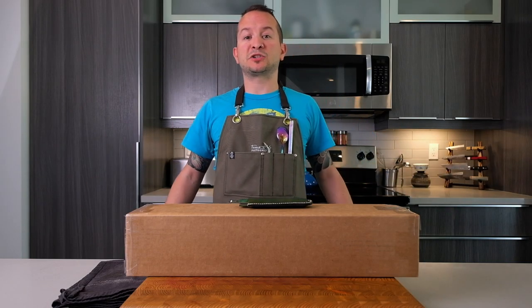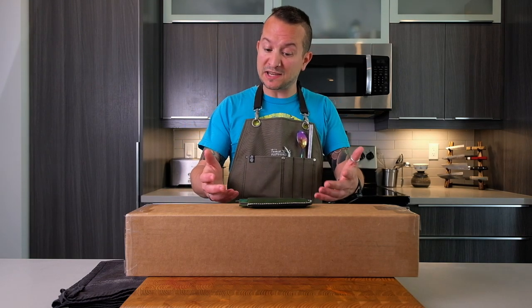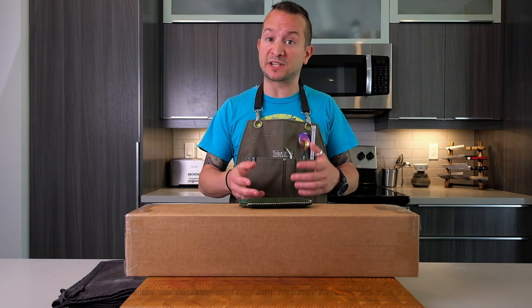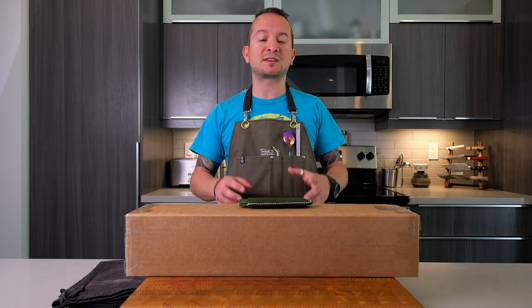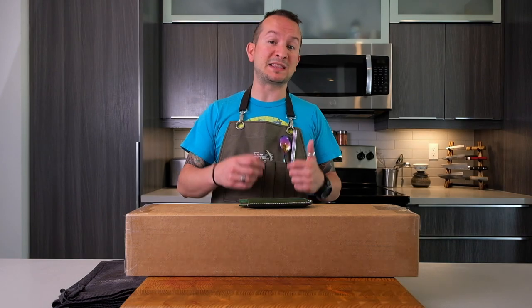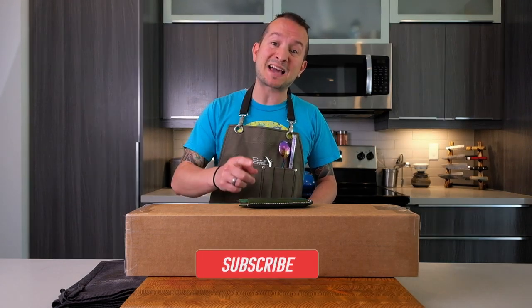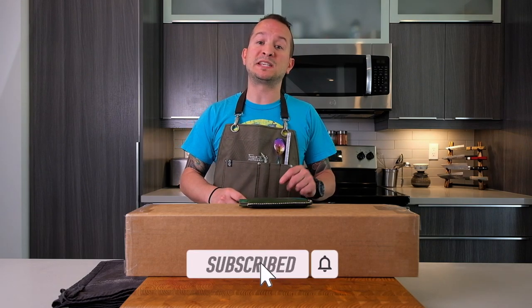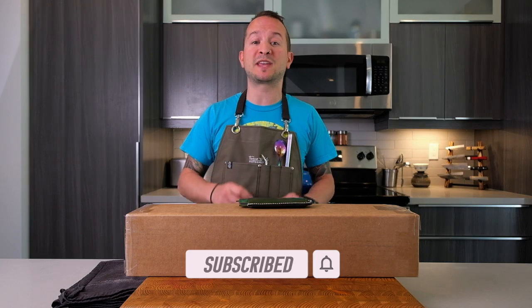Good day everyone, welcome back to the channel. Today is a special day because we're receiving the last of the Tinker series to add to my collection. I'm getting ready to go camp tomorrow so I did not think I would have time to do this unboxing, but I kind of have to because it's special. Not only am I receiving the last of what's now a series of three for the Tinker knives, but exactly one year ago today I received the Tinker Shark Tooth 210 millimeter Deba.